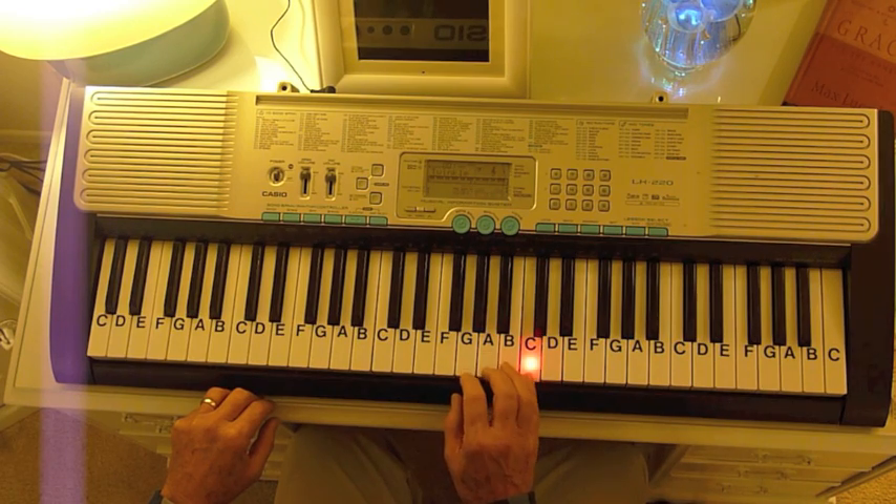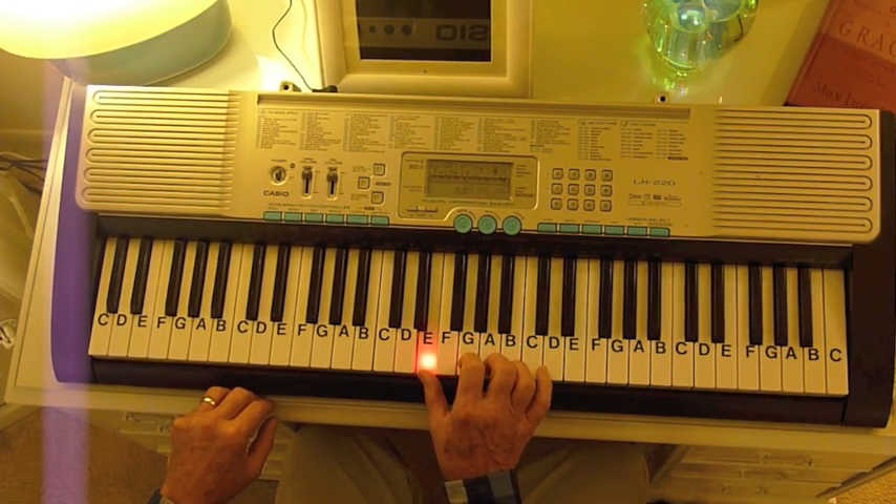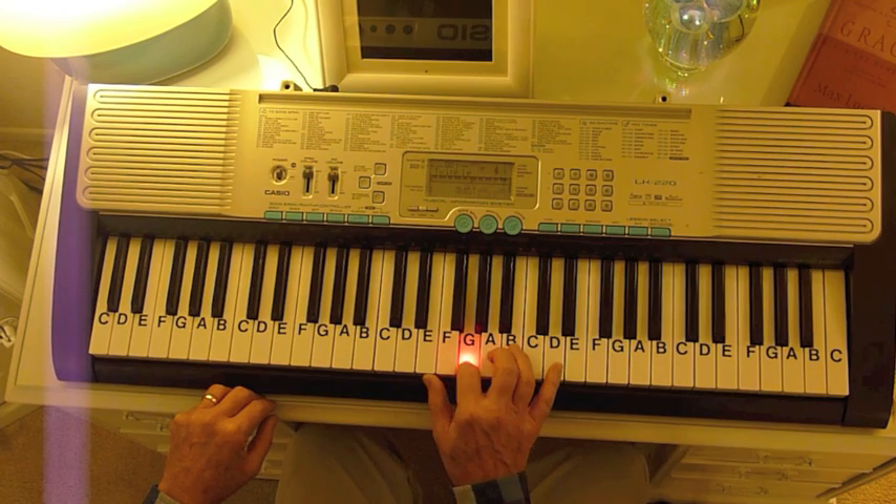Continuing the melody: A, A, C, B, A, G. Then A, G, E. Then A, A, C, B, A, G. Then A, A, G, E.